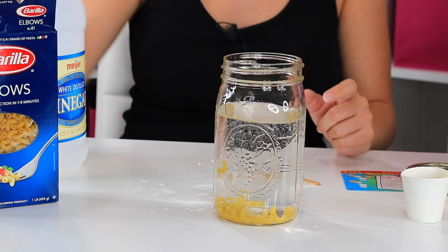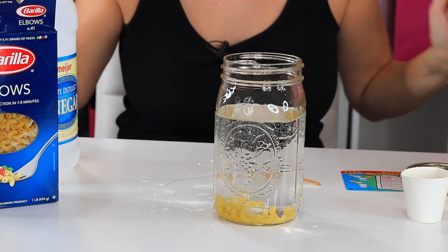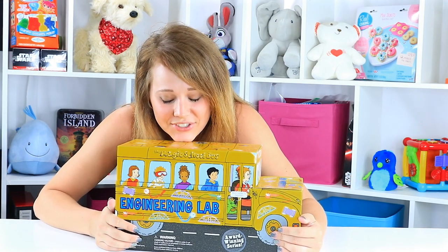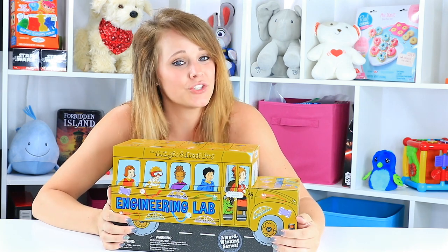The carbonation caused by the baking soda and the vinegar makes the pasta dance — thus, dancing pasta. This science kit brought me some really good childhood memories back of Miss Frizzle and the gang from the Magic School Bus.